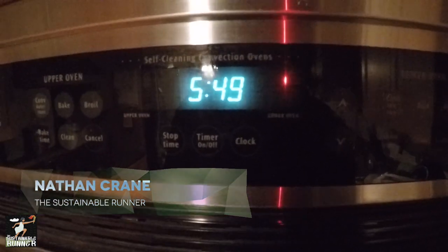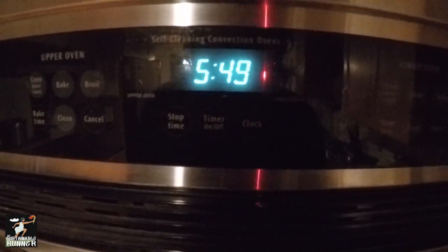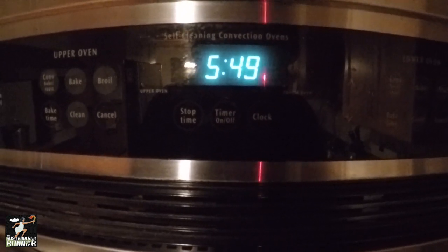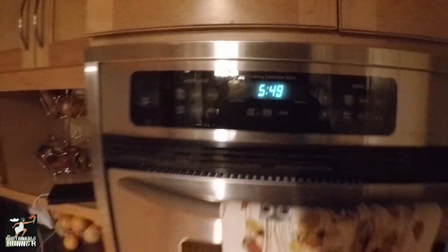I've been slowly getting up since 5:30 this morning, putzing around. It's now 5:49, starting to wake up a little bit because I've got a busy day today and I want to get some hill training in before sunrise.